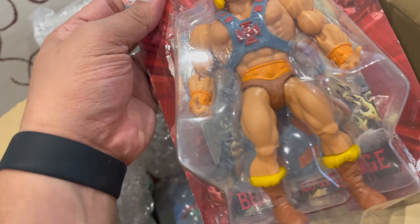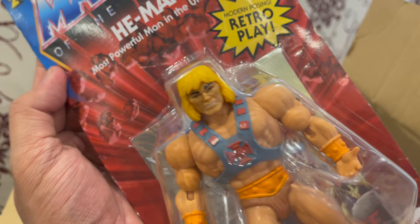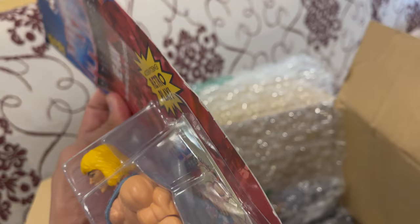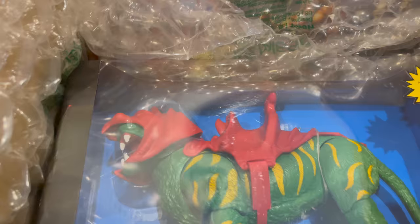Now the main character — Masters of the Universe. This is He-Man, the most powerful man in the universe! The hair is bright yellow but it's okay — the hair matches the fur on the boots. He-Man, same pictures at the back.